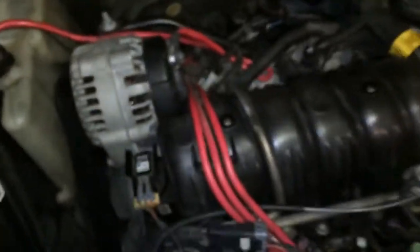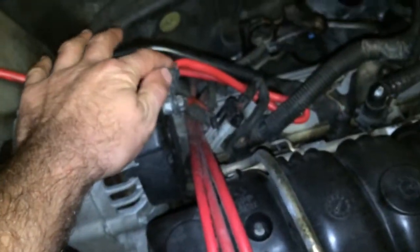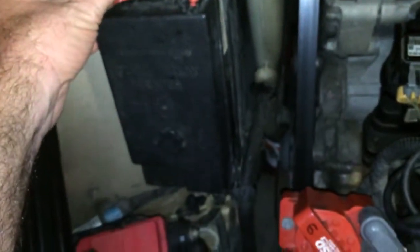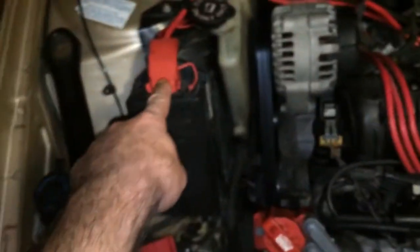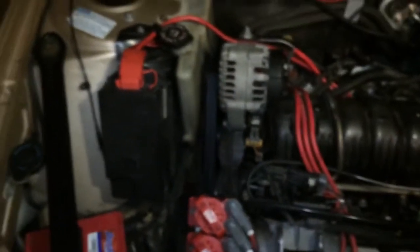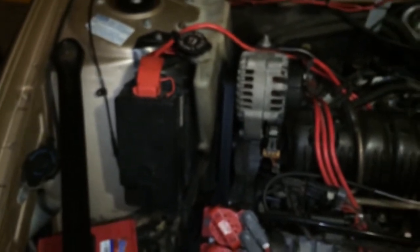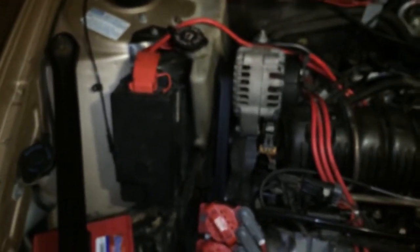This is good for about 20 to 30 extra horsepower. Another mod you can do is to take the positive cable directly from the back of the alternator directly to the fuse relay center, because otherwise it goes all the way down to the starter and then back up — there's a lot of resistance on that run. That gives you a little bit better brighter lights, better heated seats, and a little better ignition.